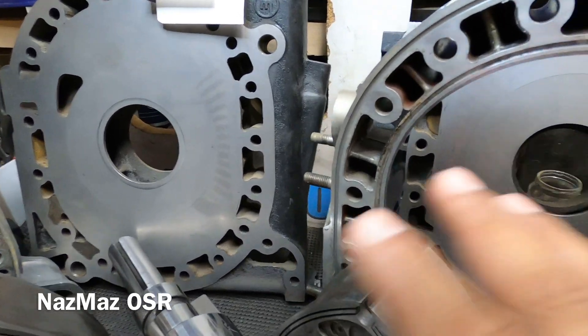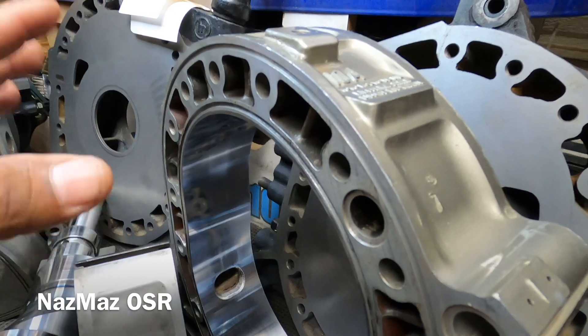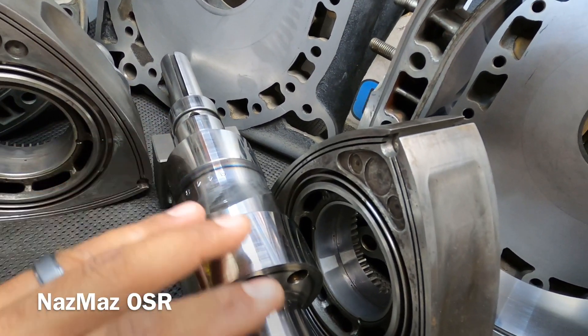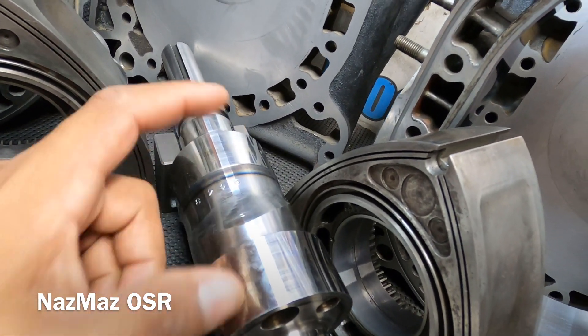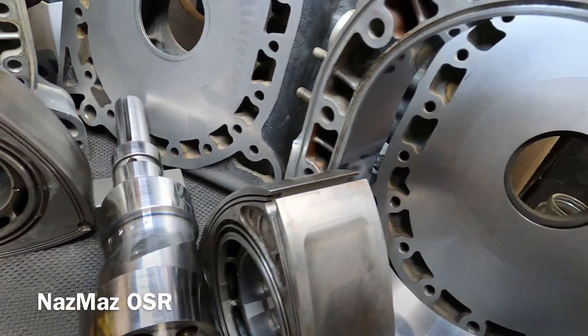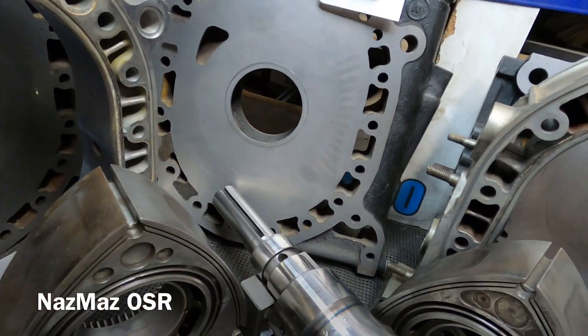Just a quick update on how the 10A build is coming along. It's been a long road and we're finally here. We just gotta take care of this eccentric shaft, make sure it's clean and nice and straight. If it's not, we'll send it out and get it straightened out, but hopefully that's not the case. We're good, we're ready to go.